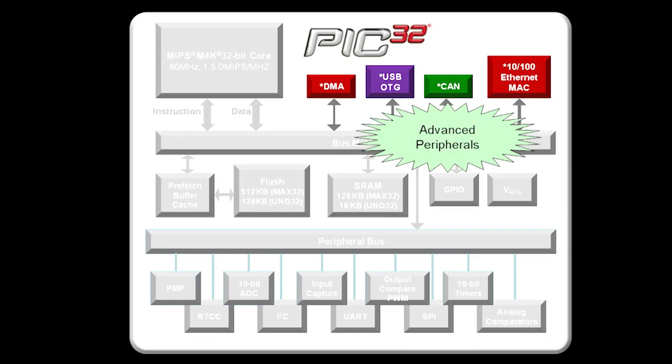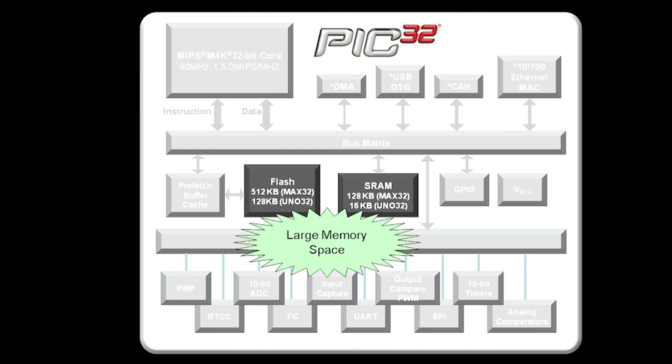ChipKit adds extended memory, advanced peripherals, and faster operation — all at a lower cost than existing solutions.